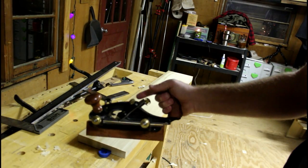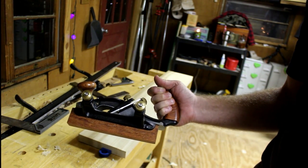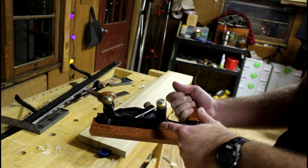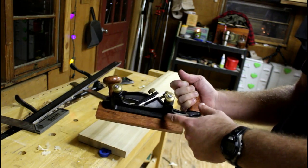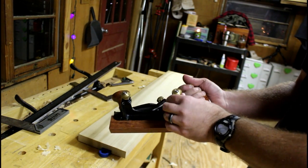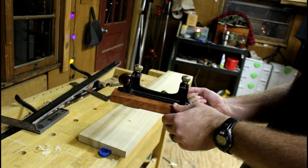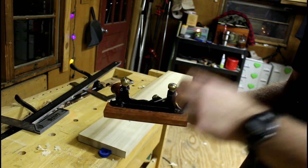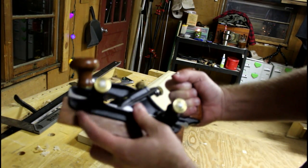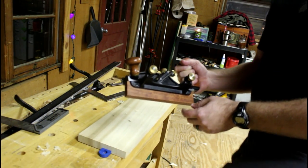Something I put on my Phillister plane this time is an auxiliary fence. A lot of reviews, a lot of people are not crazy about the small fence they put on these Phillister planes. There's a guy online I found on eBay about a year ago who sells auxiliary fences made from exotic wood - maybe Brazilian rosewood or something - very dense and supposed to hold up well. It just comes with two little screws that fit into holes already in the fence, giving you a little more surface area when planing.